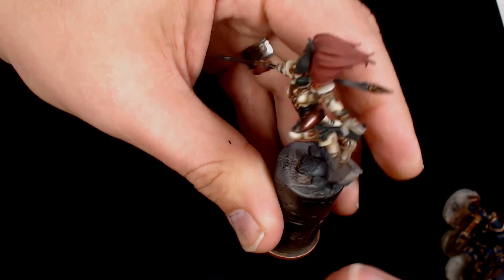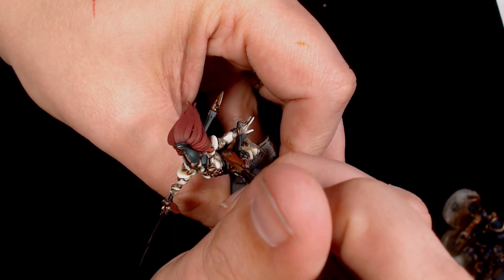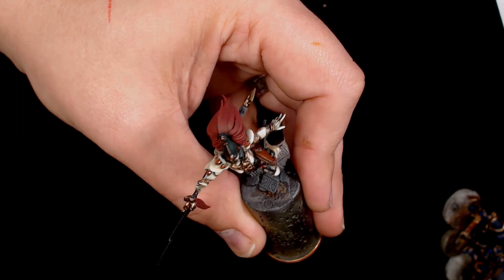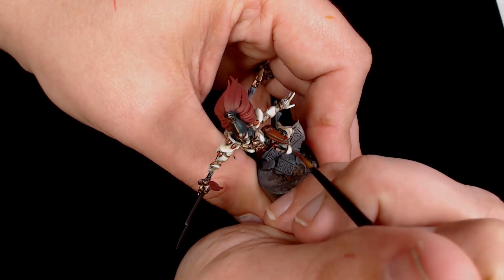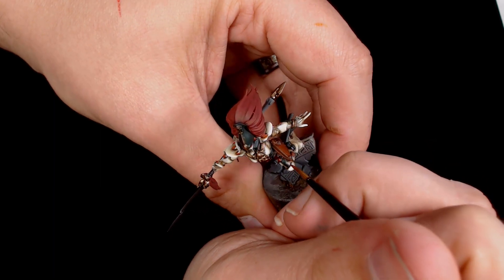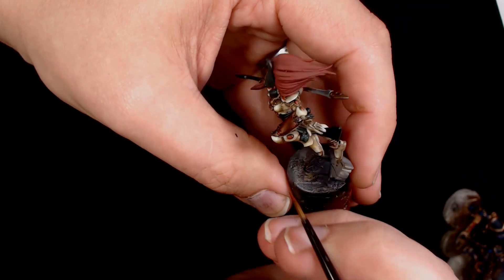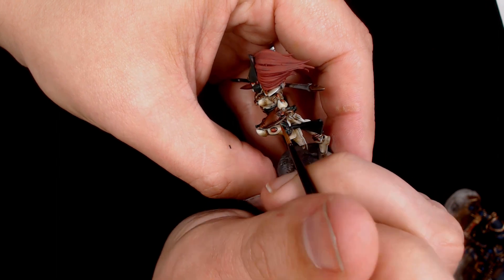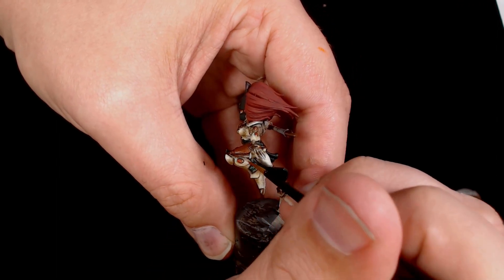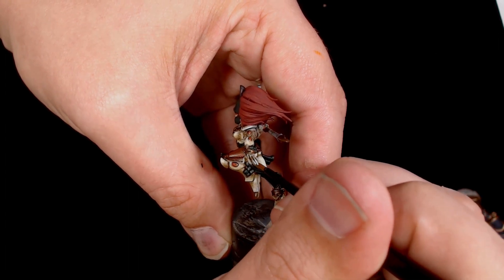Back onto the leather, and this is Light Rust by Panzer Aces — a really nice colour to go over the flesh tone. It takes it away from a very deep flesh colour to more of a leather. This is kept as thin as possible so it nicely goes over and leaves some of the darker leather colour underneath.